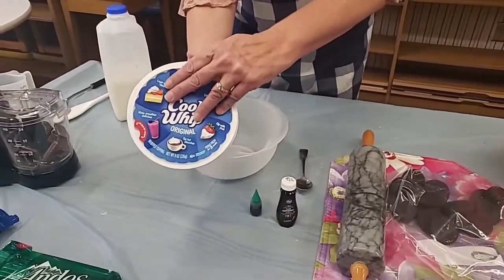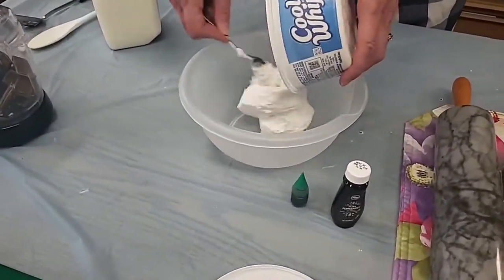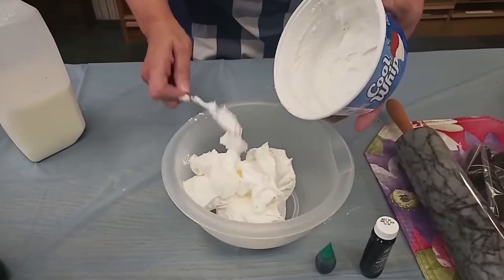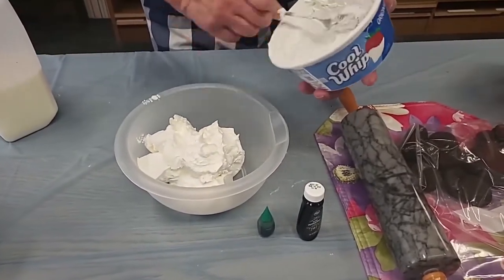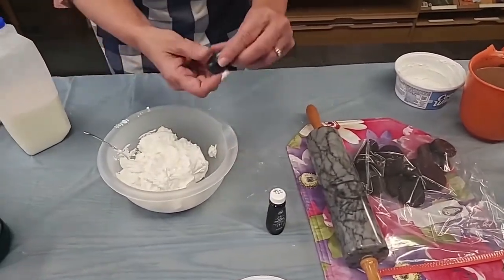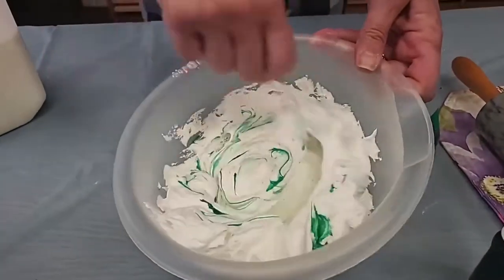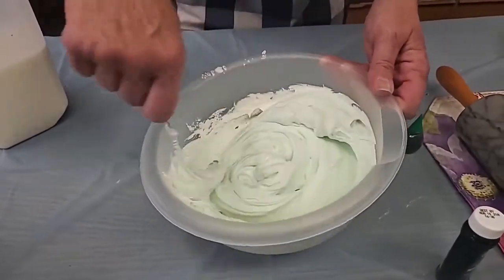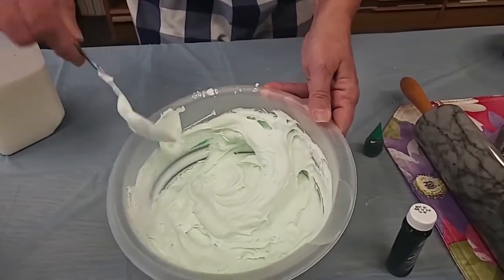Let's work on the Cool Whip next. I'm going to open up our whipped cream here and just put it into a bowl so that it will be easier to layer in our dessert. Now, we want our Cool Whip to be green and minty — that's what grasshopper means in this dessert. I'm going to add my green food coloring, put a couple little dots in there, and stir it up. The shade of green totally depends on you. This looks like it's going to be a really pretty light lime green. Make sure that before you start, your Cool Whip is at room temperature so it will blend easily.